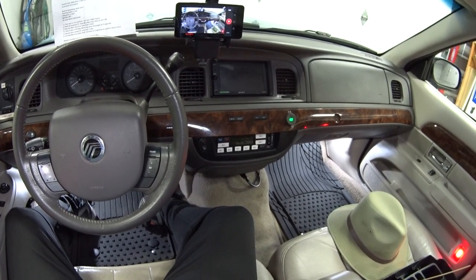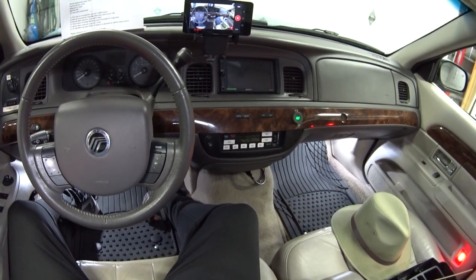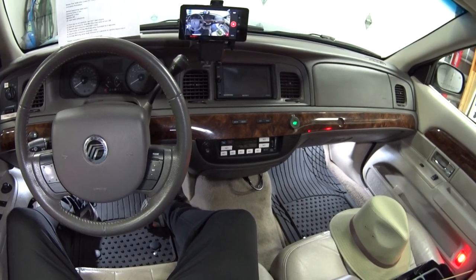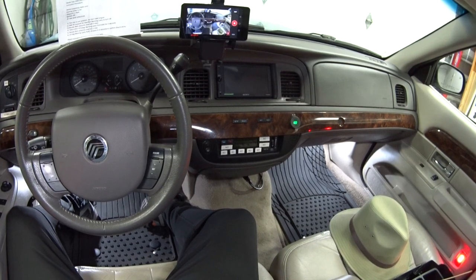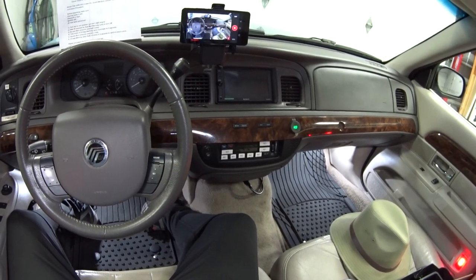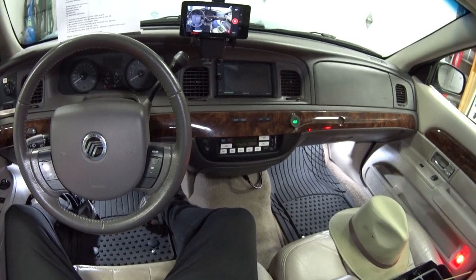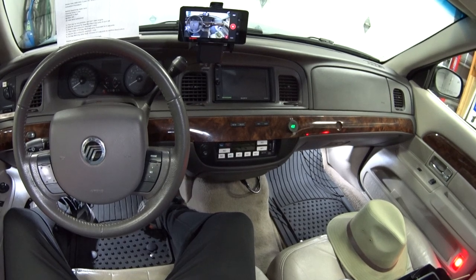Welcome back to the garage. Today I'd like to tell you about a little feature that I've been enjoying over the years — disabling the belt minder feature, also known as the seat belt warning chime. Now why on earth would anybody want to disable that?